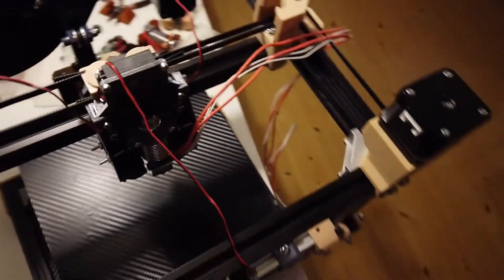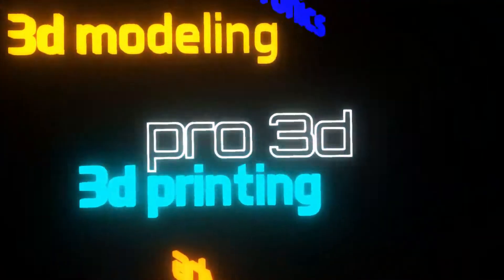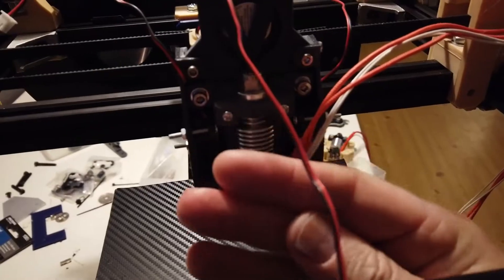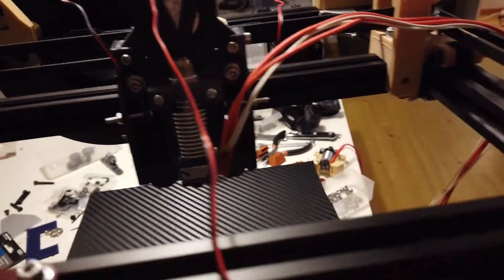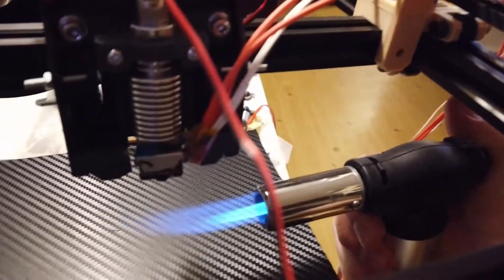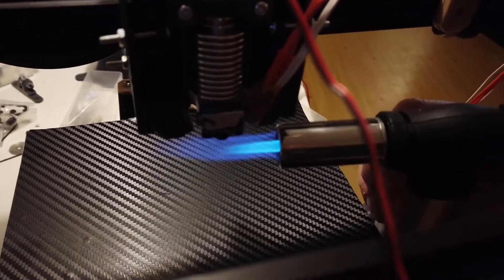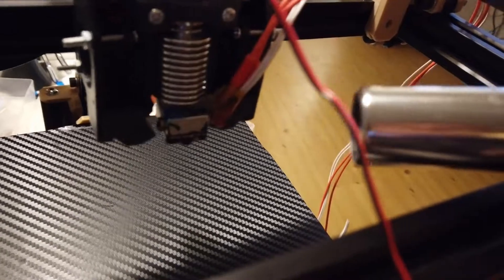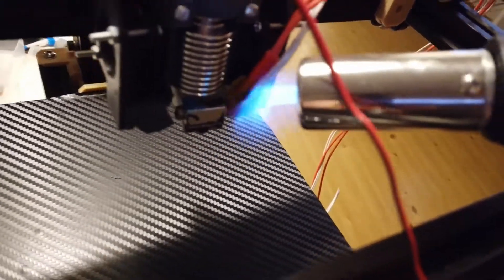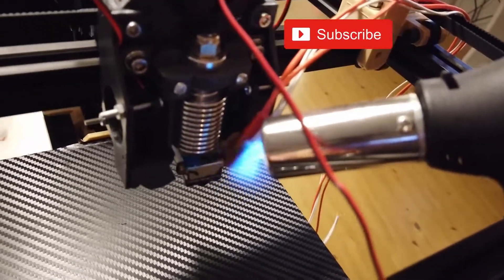Let's check the fan for the hotend — the hotend fan is now running. It's blowing out in the front very nicely and there's no leakage down below. Here is the fire under the hotend, there is no disturbance. And as you can see there's a lot of air coming out here — it's almost actually turning the fire off.